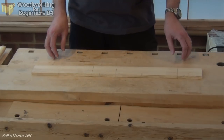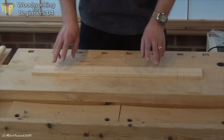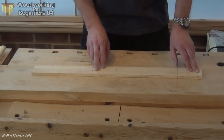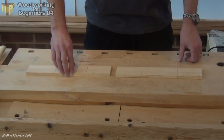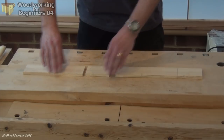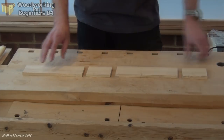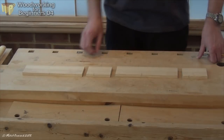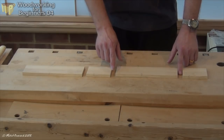If you're going to make a box, it's a good idea to start with a board that's as long as two sides and two ends. Cut that into four pieces, so you end up with a side and an end, and another side and an end. Cut them in that order and you can grain match on each of those joints.